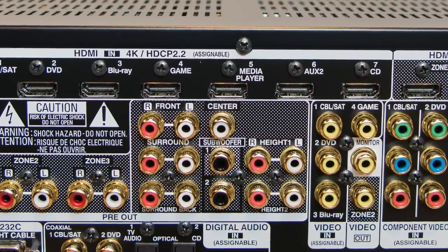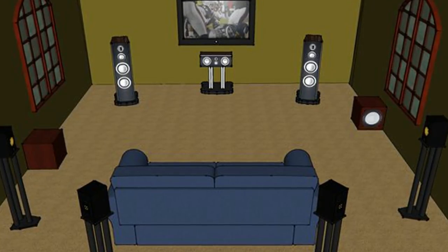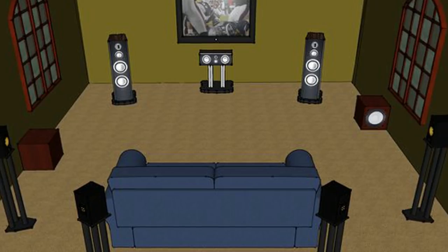One great thing the Denon offers is pre-outs for additional amplification. Let's say you purchase the 6400 starting with a 7.2 system — seven main speakers and two subwoofers — and the receiver handles those perfectly. But down the road you decide to add four Dolby Atmos speakers and it becomes too draining. You can always purchase a two, four, or five channel amp to remove some of that pressure and allow the internal amp to power fewer speakers rather than all 11.